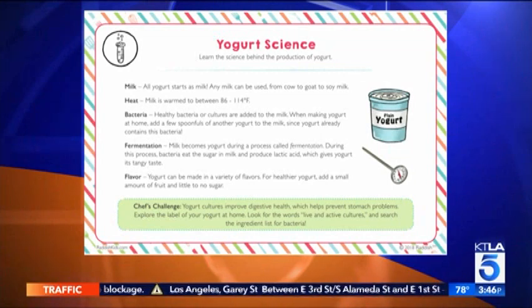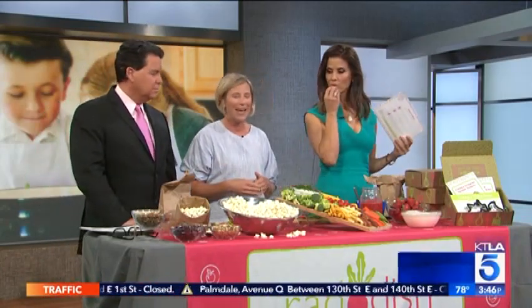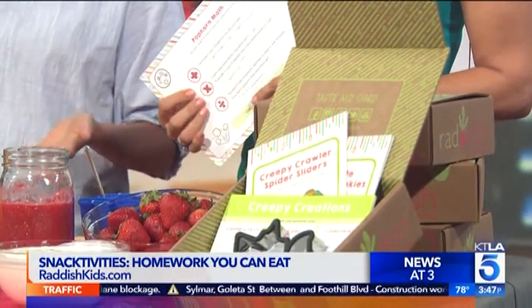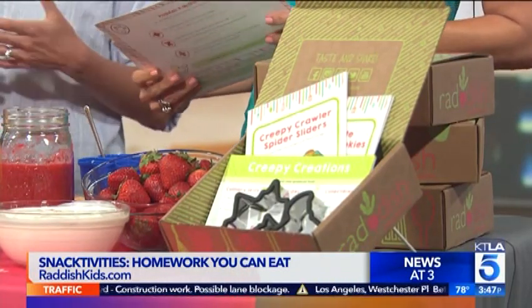You can download these recipes online and there are also kits available. These recipes are available to anyone at radishkids.com/snacks. The kit is a monthly subscription box — a thematic kit that brings all of this to life in your home every single month. As for age range, we've got kids as young as four, five, and six, all the way up through 13 and 14. Everything is illustrated, so kids who aren't even reading can follow along with the steps, while advanced cooks can take an entire recipe and own their entire meal. Thank you so much for being here.